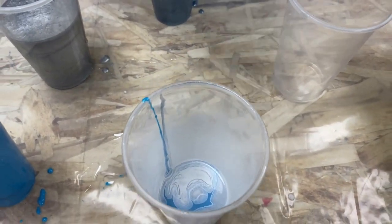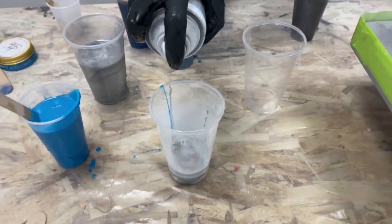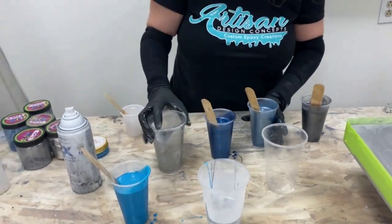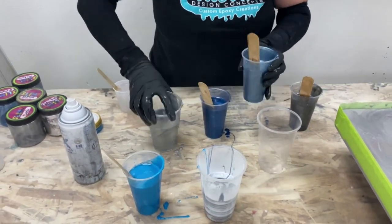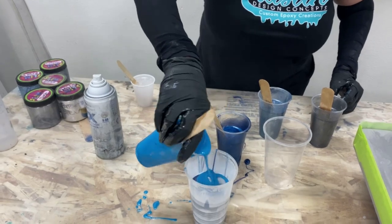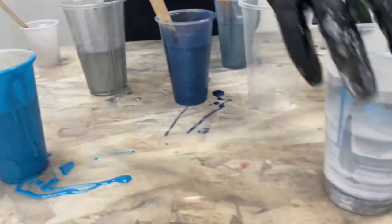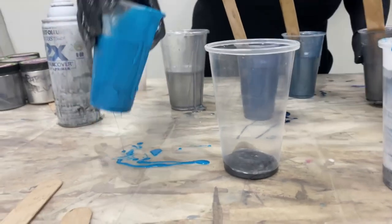I'm just layering different blues. About every two colors I'll work the spray paint, and I'm not going in any particular order. That's cup one. I'm going to move to cup number two and I'm just changing the order in which I was pouring it.